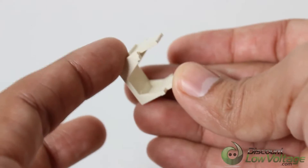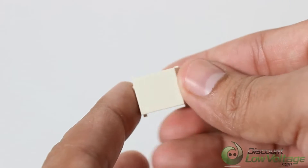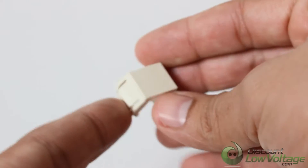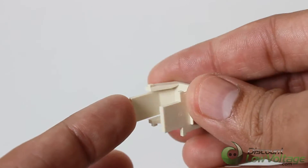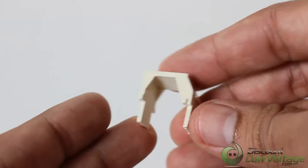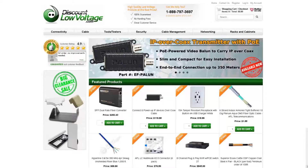This Dynacon blank insert allows you to install wall plates with extra spaces for future expansion without leaving behind an empty hole. It has a sand finish and the insert is free of burrs, scratches, spots, or other imperfections that may change its appearance or function. To check out this and many more products, visit DiscountLowVoltage.com.